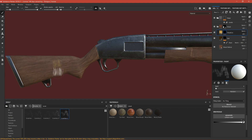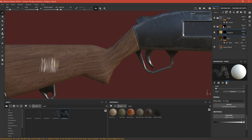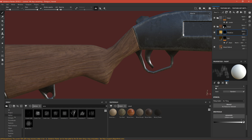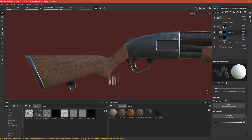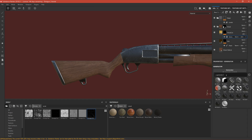Let's search for scratches in the brush list — you can see we have some scratches available. If we scratch it you can see the color doesn't match, so we'll need to change the color later. Under alpha and in grunge you can also search for scratches. This looks very nice. We can right-click and add a generator.